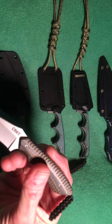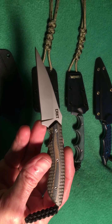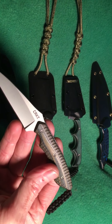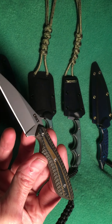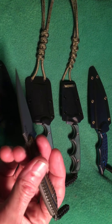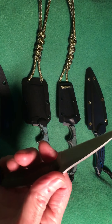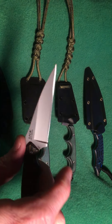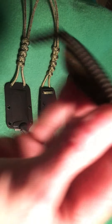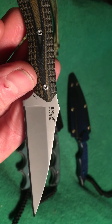These from CRKT are really cool because they're built so well. This is the Spew. Look at the micarta scales on this — that is truly beautiful. Full tang design. It has jimping here on the top, a nice finger guard, razor sharp. This is a false edge design.